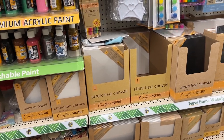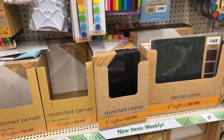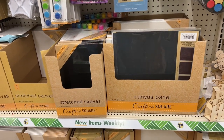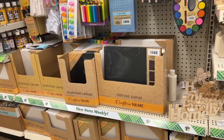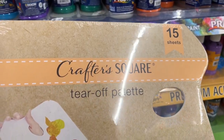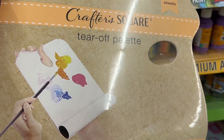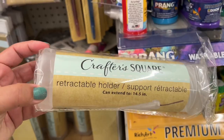Dollar Tree has also been stepping it up with their canvases. They have so many different sizes, and I even found black canvases, which I had never seen before. Some of them are in the more expensive area, maybe $3 or $5. They also had this palette paper, which is a great alternative to having to clean off your regular palettes.